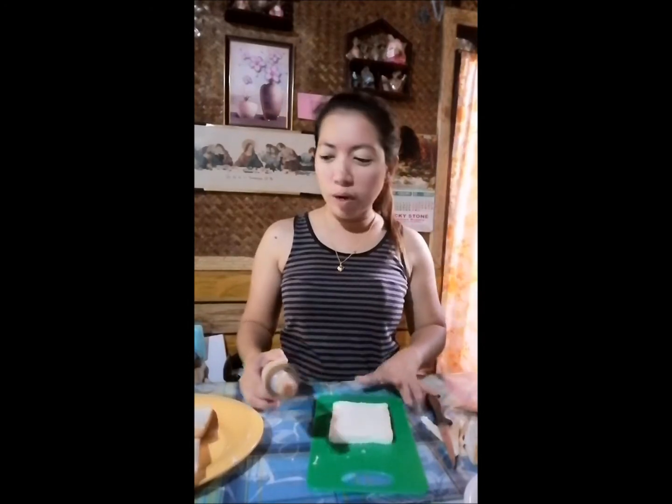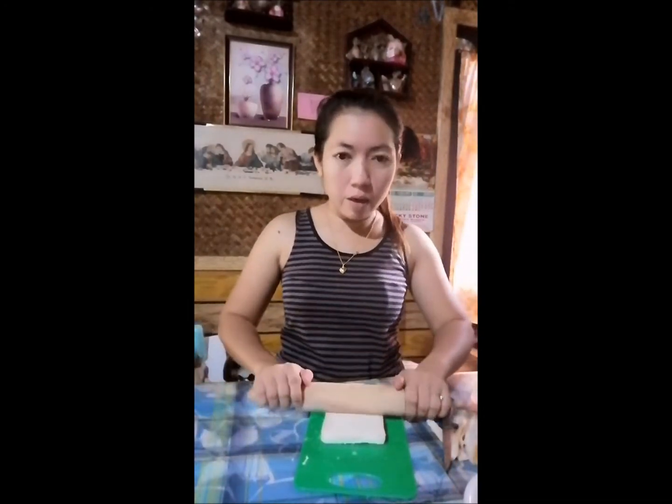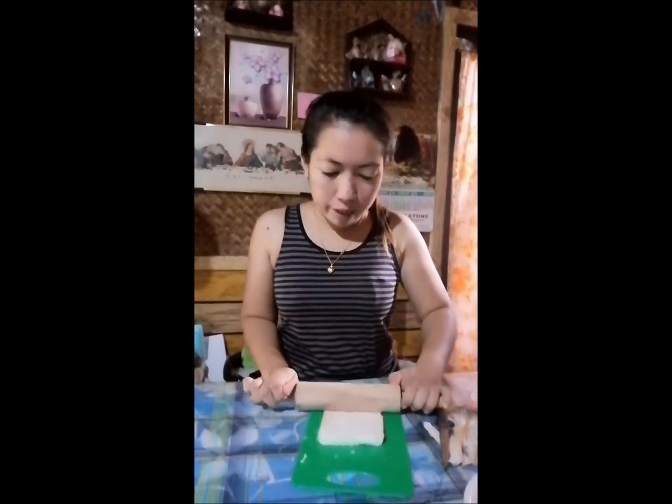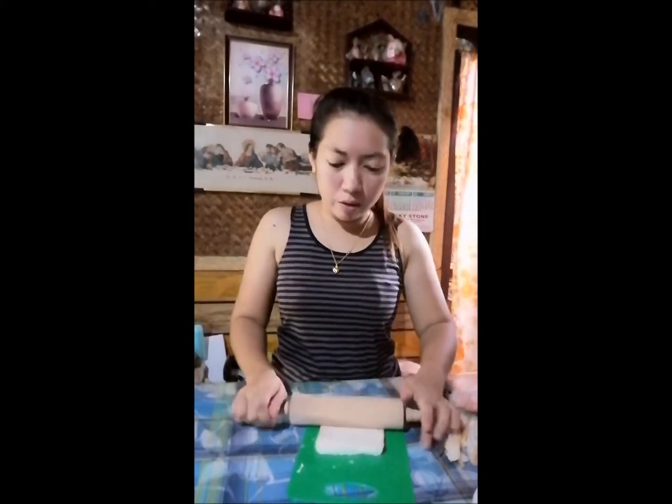Pagkatapos nating tanggalin yung mga gilid, gamit tayo ng rolling pin. Siguraduhin ninyo malinis yung mga kamay ninyo sa pagawa. I-flatten natin yung bread gamit ang rolling pin.